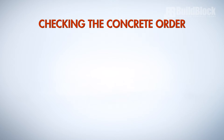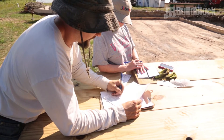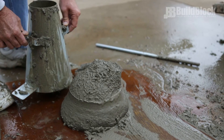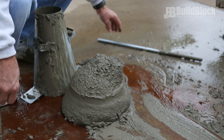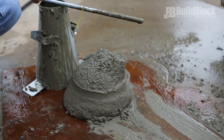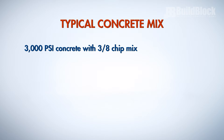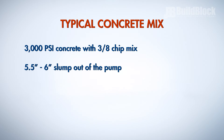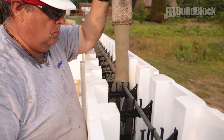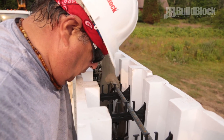Checking the concrete order. Take a final look at your concrete order and make sure that the correct amount and proper mix were ordered. It is often advisable to let the mix plant know that it is an ICF pour and that you will be testing slump for each truck. Slump concrete for each truck as it arrives to prevent problems by verifying the mix. The typical mix is a 3,000 psi concrete 3/8 chip mix at five and a half to six inch slump out of the pump. A concrete mix that is too wet will cause too much pressure on the ICF forms, while a mix that is too dry will not pump or consolidate properly.